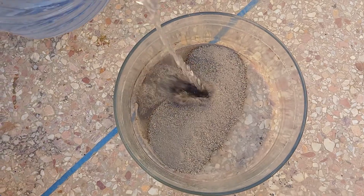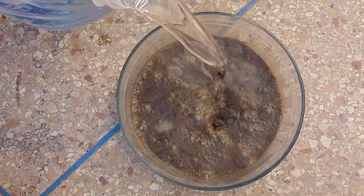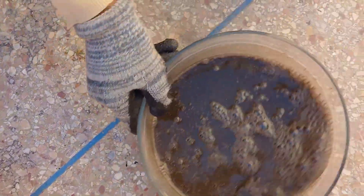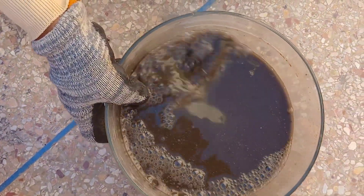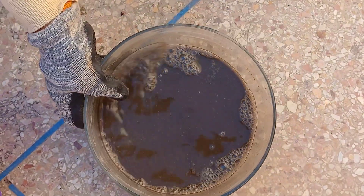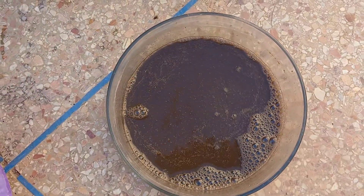We gently stir the mixture to ensure the water is well mixed with the powder and to remove any fine dust particles effectively. Be careful not to stir too vigorously, as this could cause the powder to clump. The goal is to wash off the surface particles, not to break apart the powder.